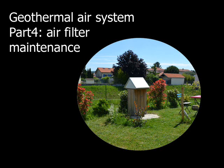One year later, it's time for part 4: the air filter maintenance of our geothermal air system.